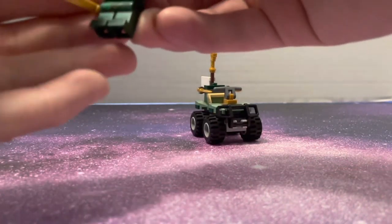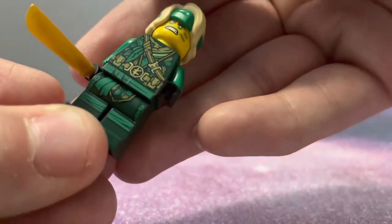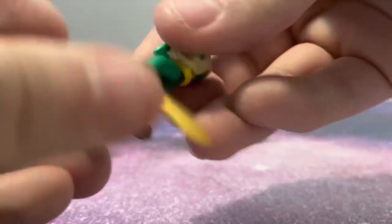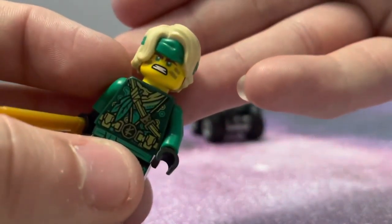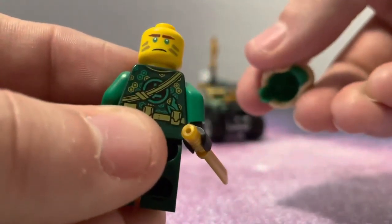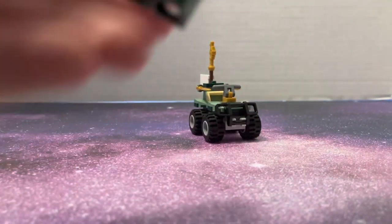You get the new Lloyd minifigure, which I actually really like. There's printing on the front, on the legs, and on the belt — very nice. On the back as well. I love the new hair piece they're giving him; it's a very nice piece. He also has a double-sided face, and I like this face — it fits him perfectly with the style he's in now.